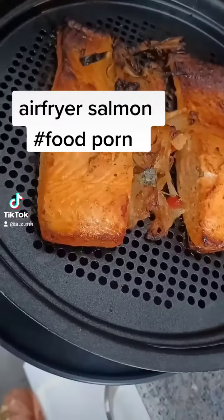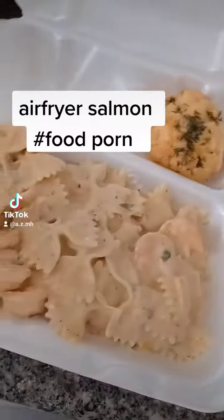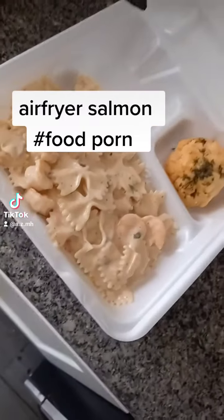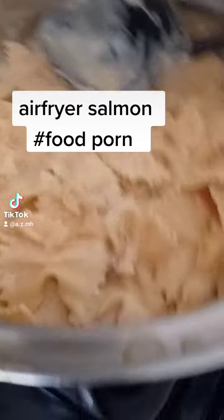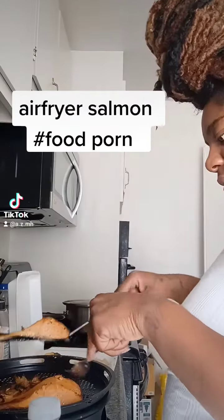These are the finishing touches to the salmon, y'all. Added my pasta, added my biscuit to the plate. I'm just going to take my salmon and give it one last touch.